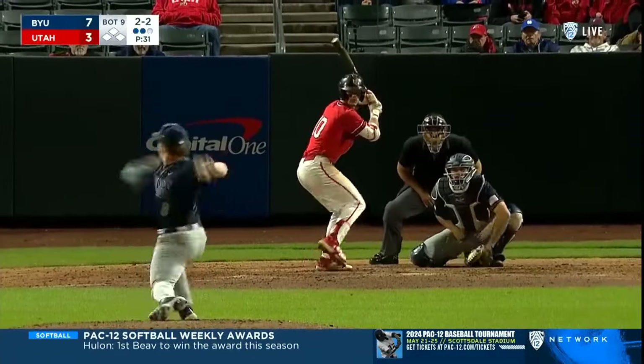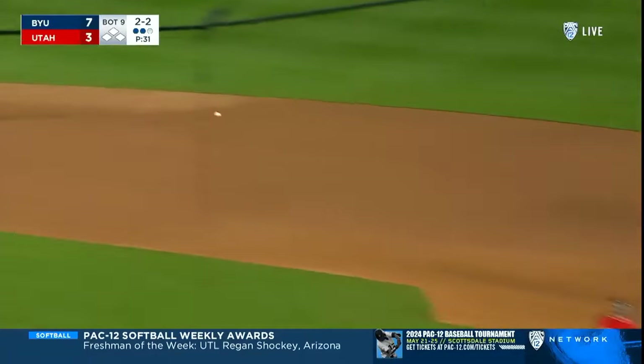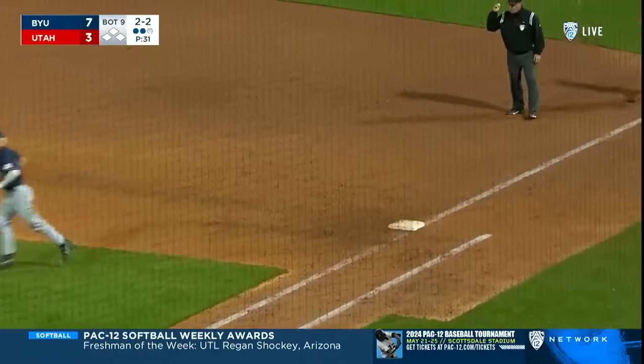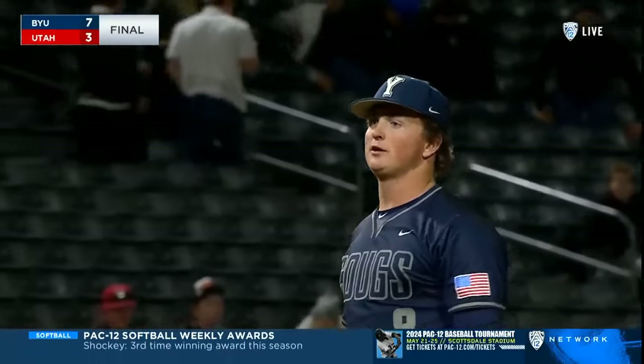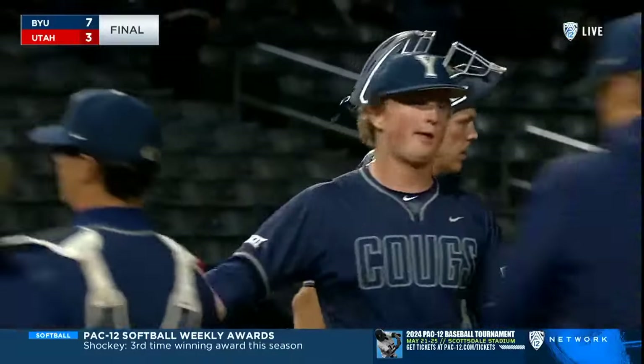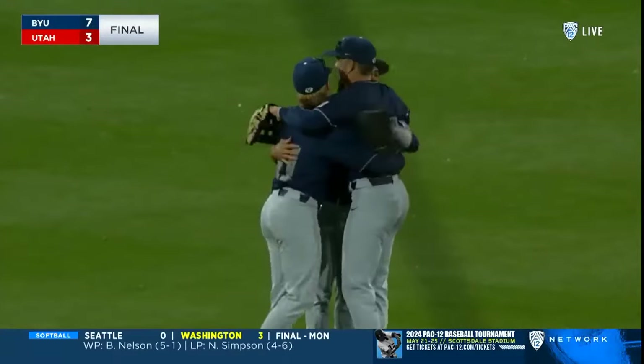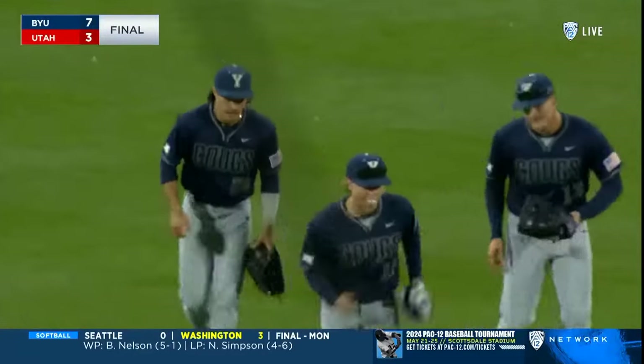Cutter Clawson on the pitch — a grounder left side, to his right, chips it back at short, long throw to first — 1-2-3 ninth for Clawson and BYU has won the ball game! The Cougars with a four-run eighth breaking the 3-3 tie, all four runs coming with two outs. BYU has won the ball game!